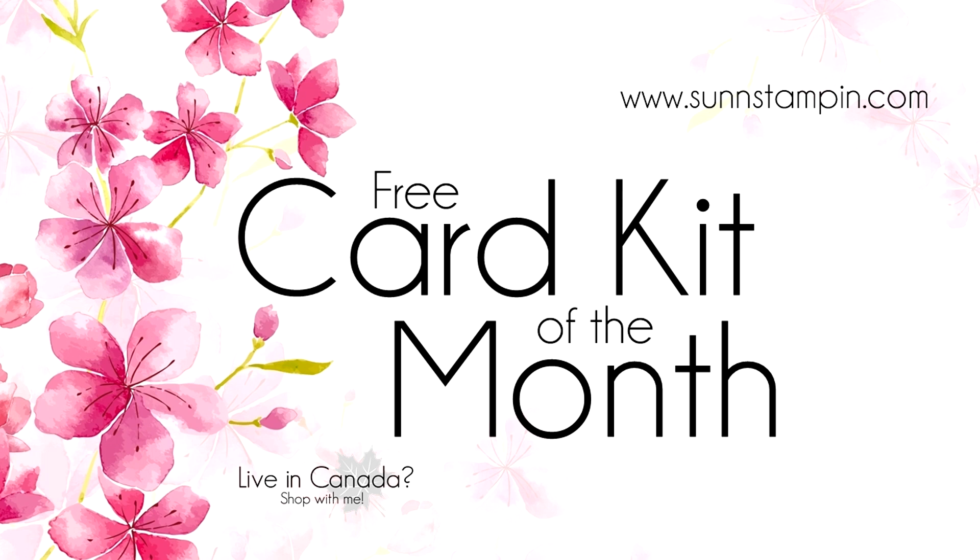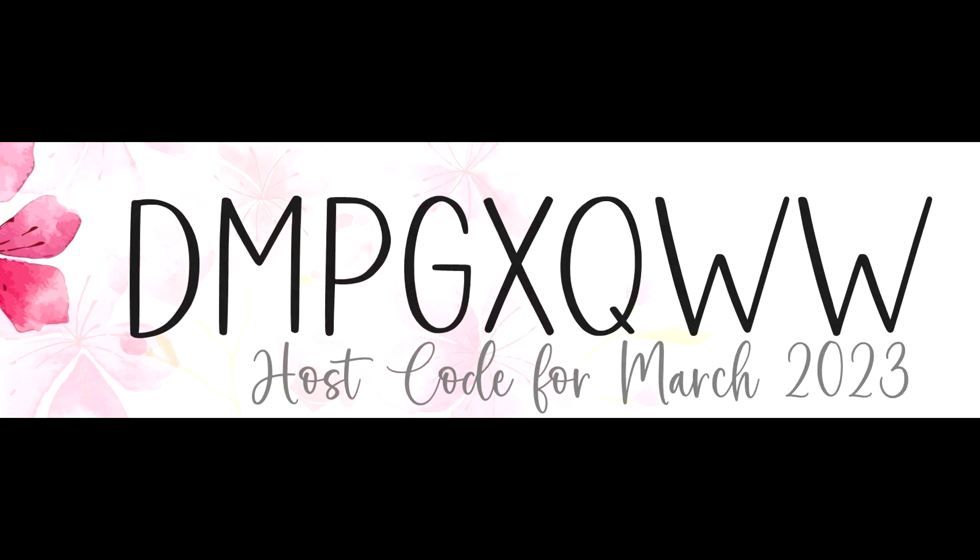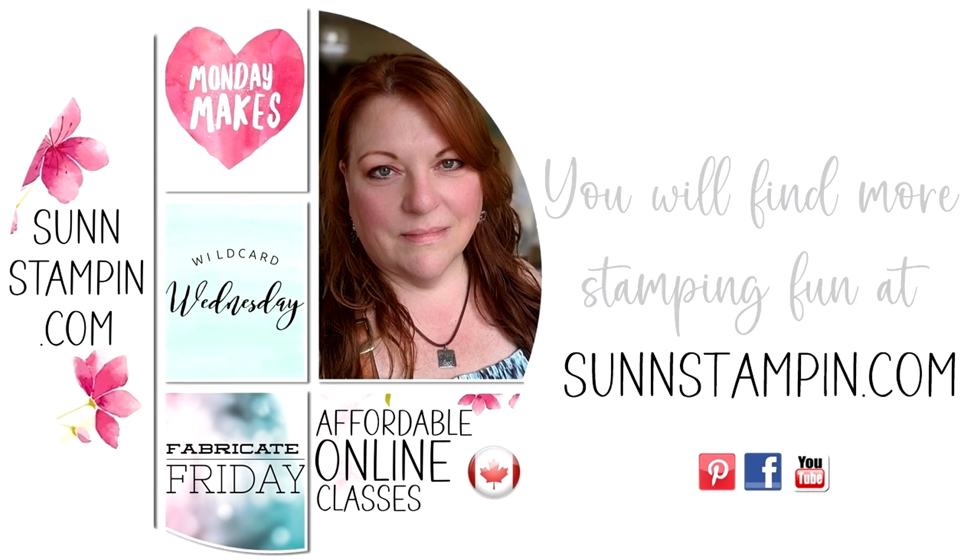Hi friends, Suzanne here. Welcome to another Card Kit of the Month video. In order for me to send you this card kit right to your Canadian mailbox, all you have to do is enter this host code when you're shopping with me. It's that easy. There's more information about this card kit and my loyalty rewards at my blog sunstampen.com.